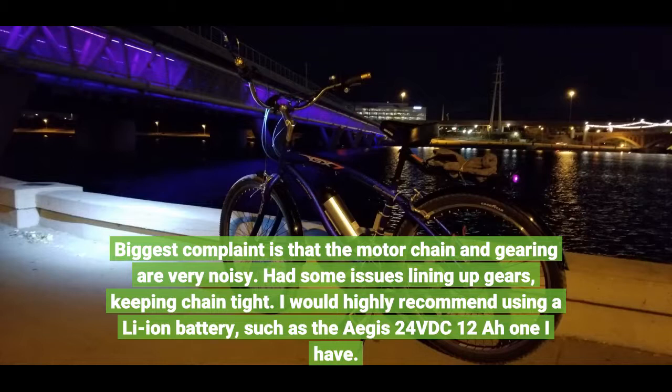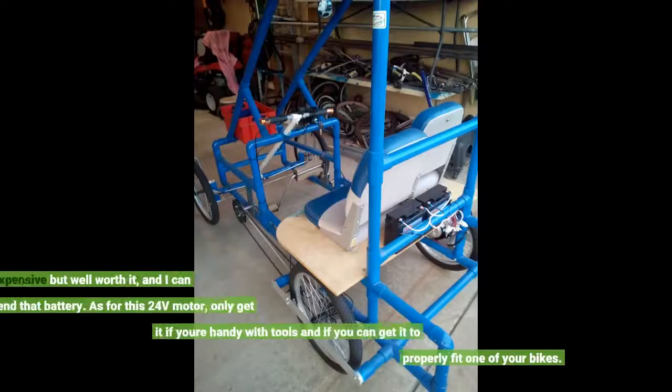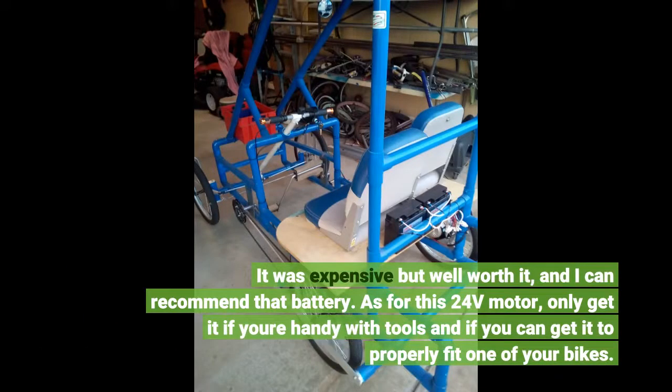I would highly recommend using a Li-ion battery, such as the Aegis 24VDC 12A that I have. It was expensive but well worth it, and I can recommend that battery. As for this 24V motor, only get it if you're handy with tools and if you can get it to properly fit one of your bikes.